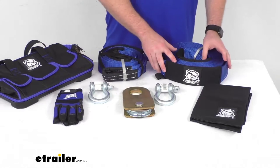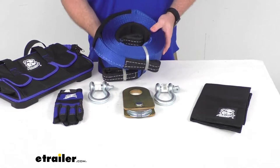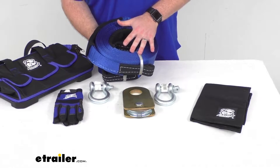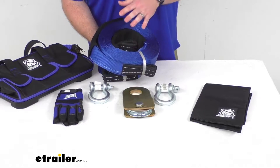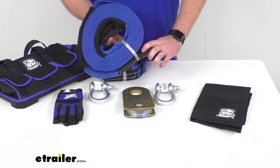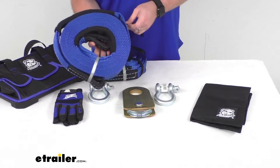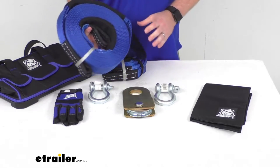Likewise, we're also going to have a 3-inch by 30-foot recovery strap with a 30,000-pound brake strength and 10,000-pound working load limit. Same heavy-duty polyester construction, same reinforced end loops, and the same sewn-in tie cord for storage.